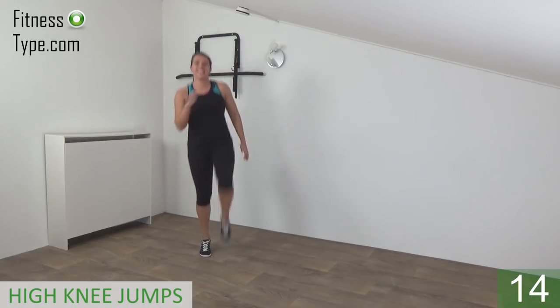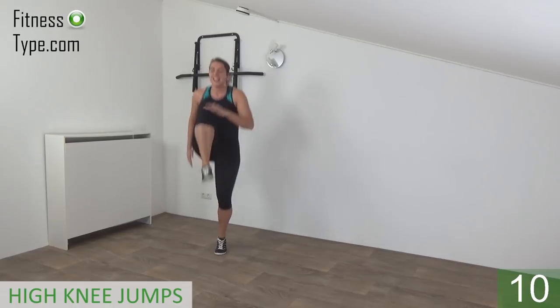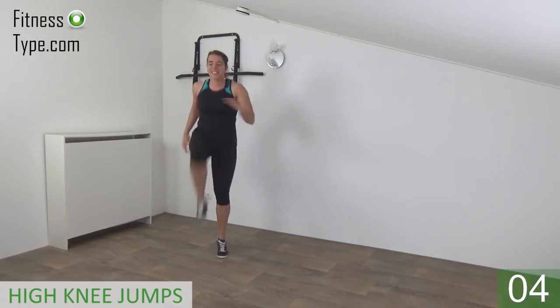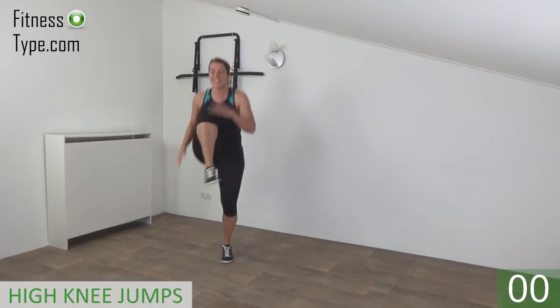15 seconds left. Keep jumping, come on. Lift your knee up high. Up, double. Last one — double. And that's it.